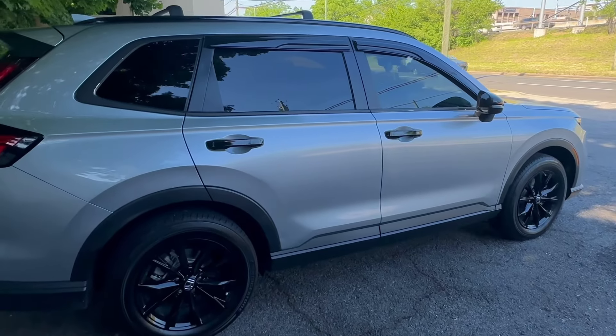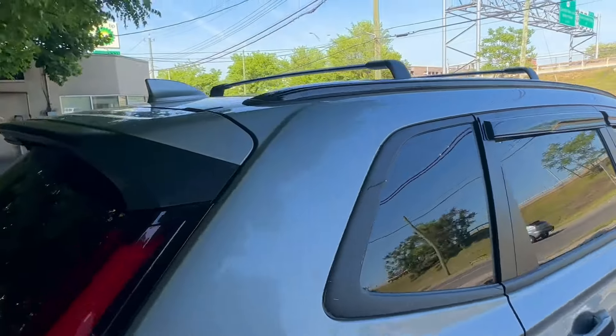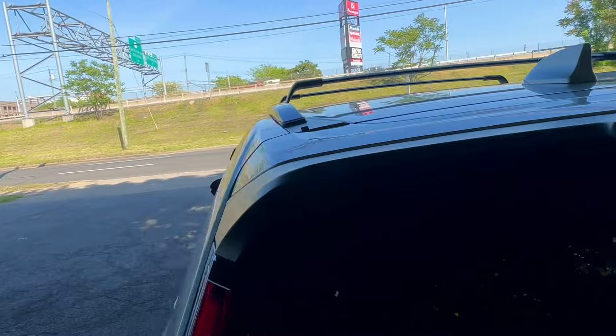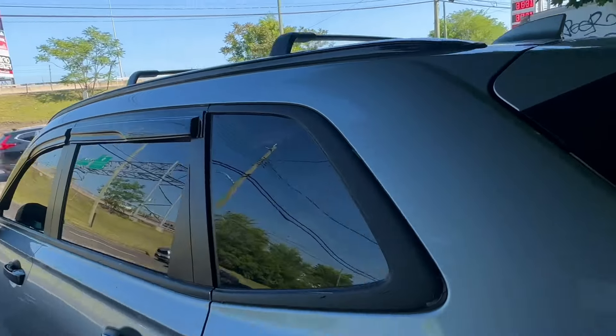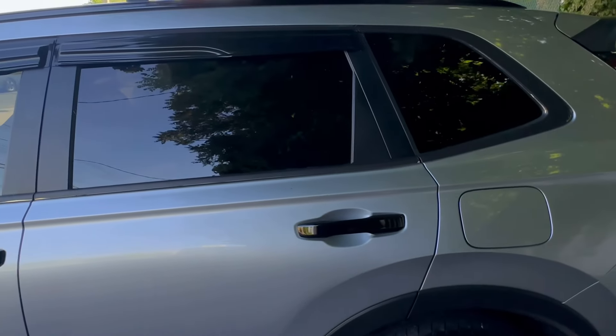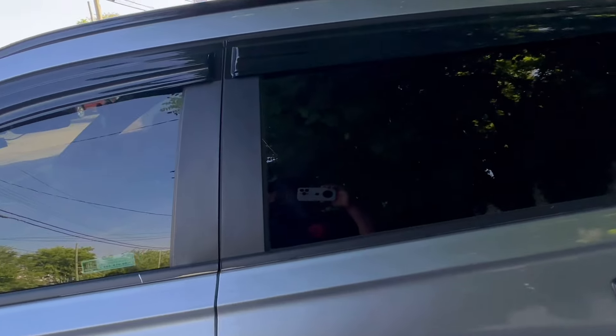I think it looks sportier in that dimension. It's a 2023 Honda CR-V Sport Hybrid, 10,000 miles. You guys let me know — I will link down in the description everything that I have in the car.